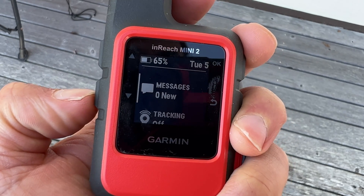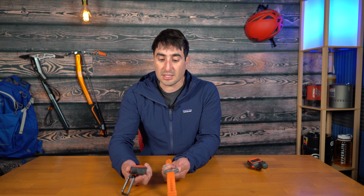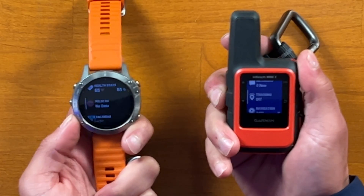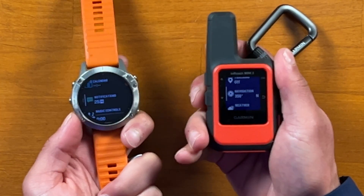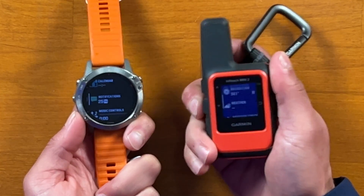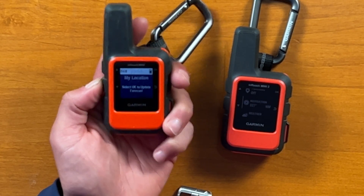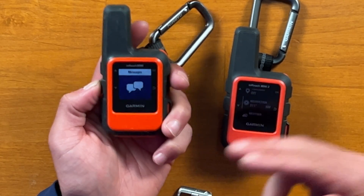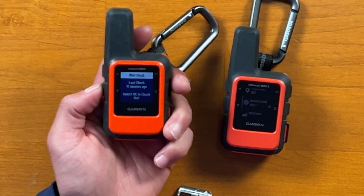The Mini 2 also has an updated user interface — it is more friendly, quicker, and responds a whole lot faster. As you click through the arrows and toggle through the menu, it actually resembles a Garmin watch interface where you can see all the apps and click into a specific one for more detail. The original Mini only has one app displayed on screen at a time, so you have to toggle through to see what's next — it covers the full screen, where the Mini 2 shows a brief overview and lets you click for more detail.